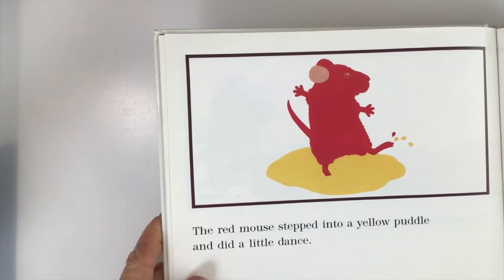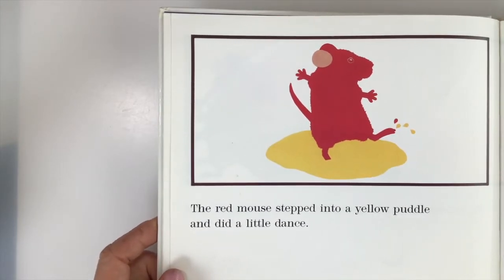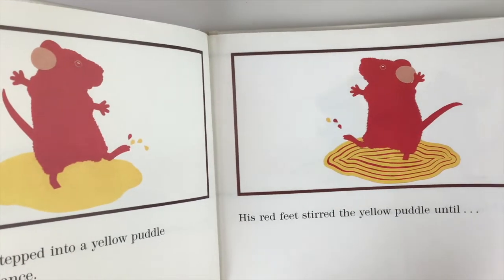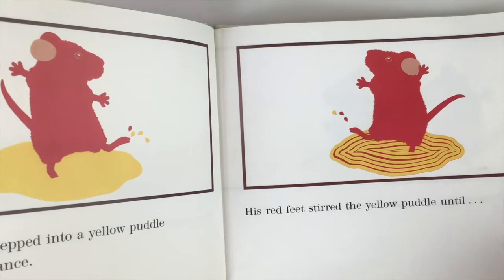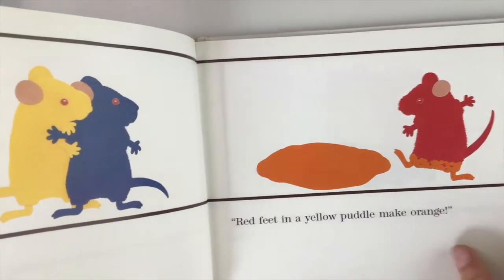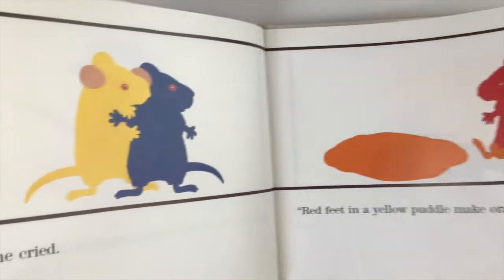The red one stepped into a yellow puddle and did a little dance. Can you guess what happens next? His red feet stirred the yellow paint until — what color did he make? He cried: red feet in a yellow puddle make orange! He just created a new color using two primaries.